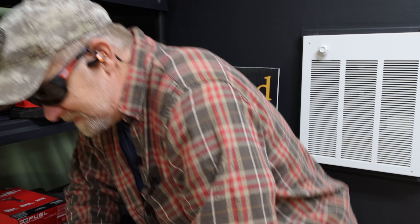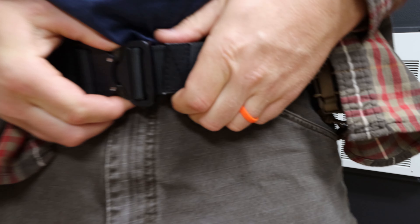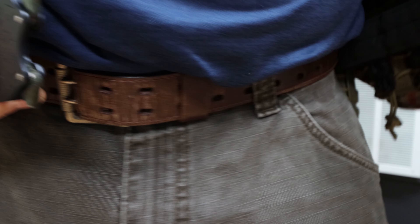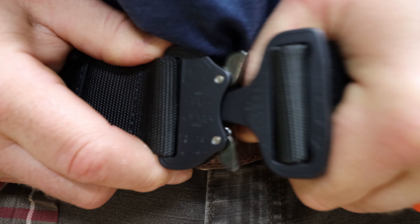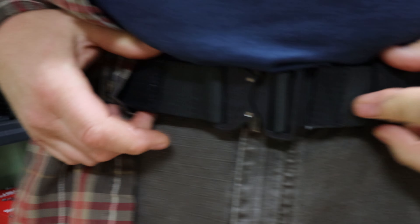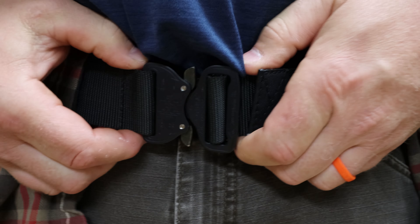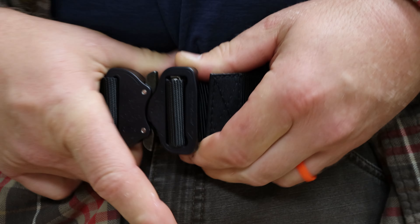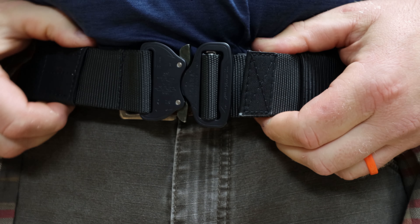I want to show you something — it's gonna be a little weird, that's just who I am. Something new I got in the mail: a belt, this is the Cobra buckle. I've had other belts similar to this, but this one is low profile, easy on, easy off. You can get them with the D-ring and stuff. It's training day — let's get into the video.